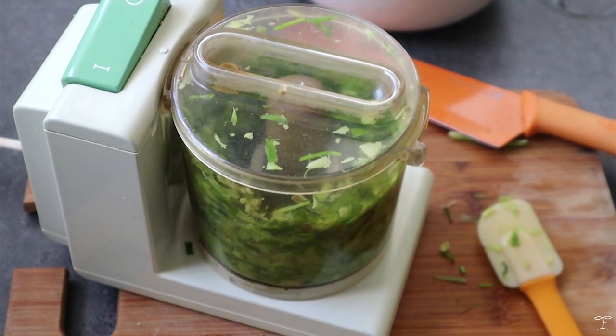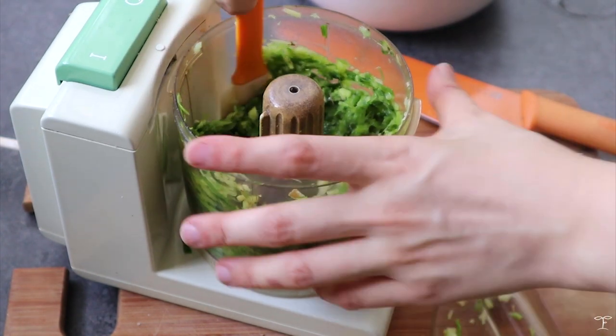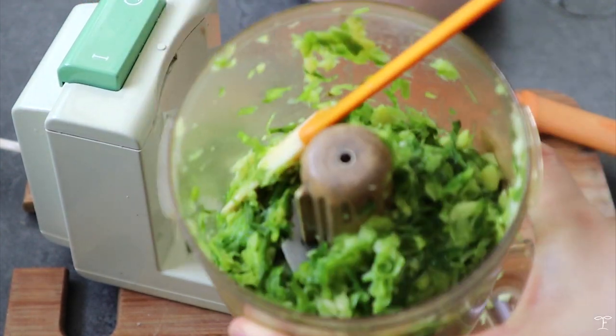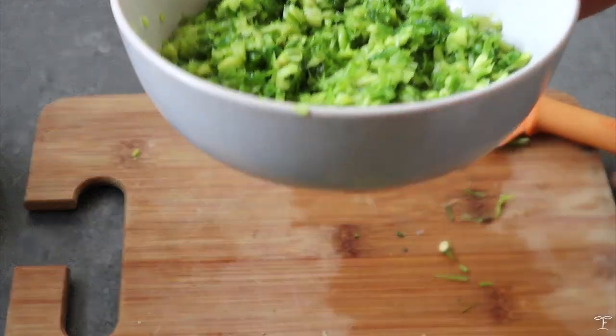My food processor was tiny so I really had to squeeze everything in. I processed it — it's up to you how fine you want it. I wanted mine to still have large chunks, but if you want it really fine, just keep processing until you reach your desired texture.